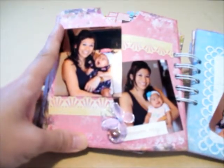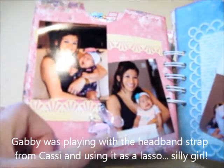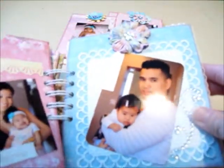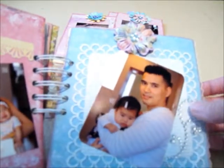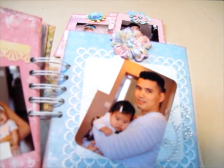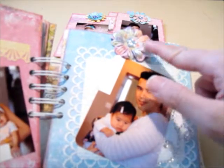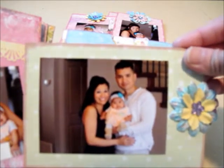I used my Martha Stewart punch on this page as well to make a little border, a dollar store butterfly, and pebbles from the same paper collection. Then there's a daddy page — I also used my Martha Stewart edge punch around here to make a mat for the photo, with Recollections bling and flowers from the same paper collection on the tag. There's a family photo, and on the other side another family photo.